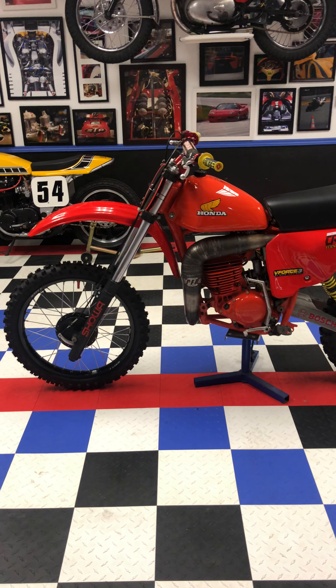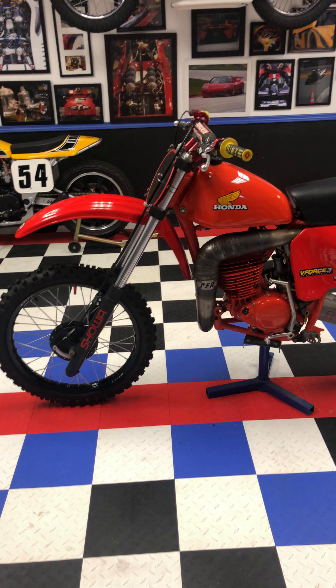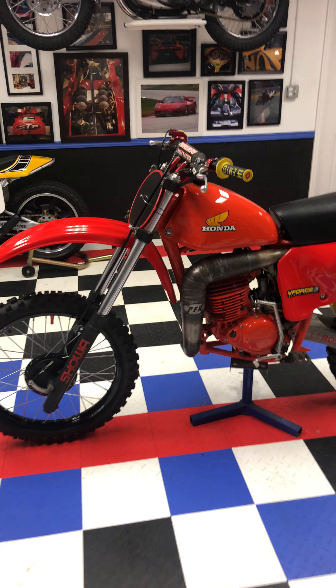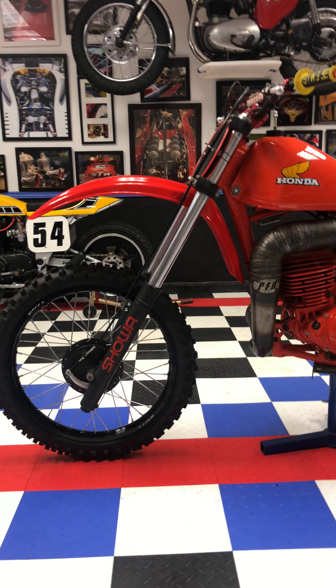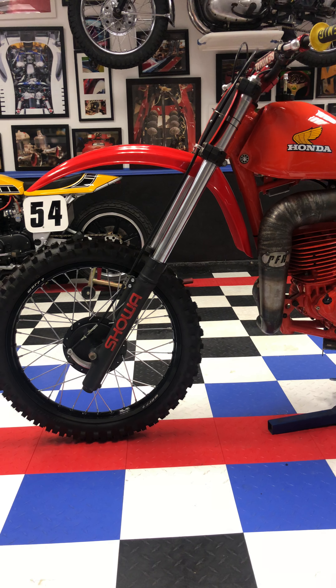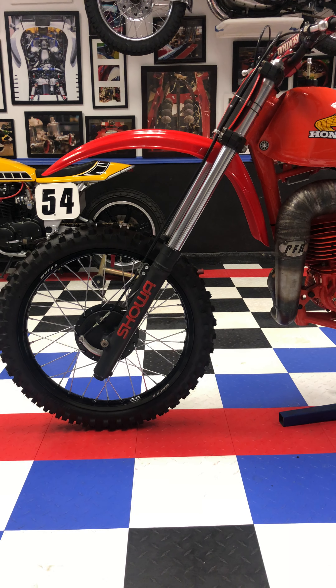Today I'm going to show you a 1978 Honda 250 Elsinore. This has a 1984 Honda CR 250 43 millimeter Showa front fork.